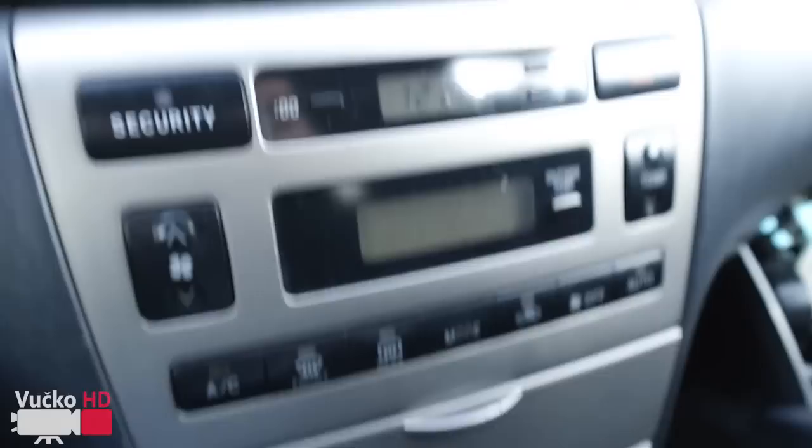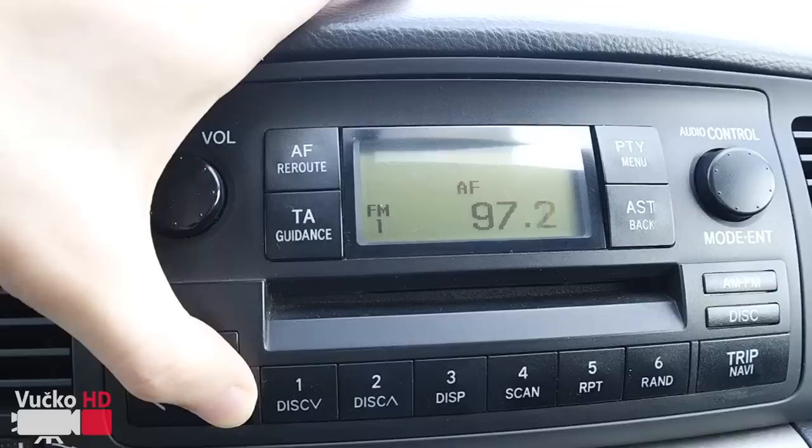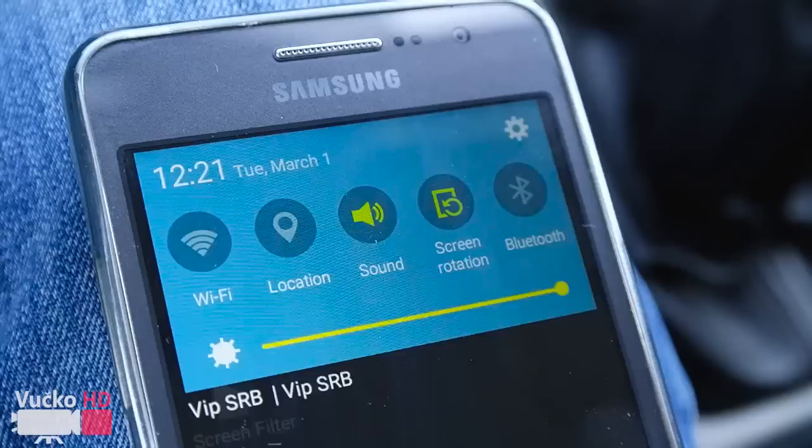The frequency shown on that device has to be the same frequency as the radio. Read the frequency numbers on the device and set the radio frequency number to match.